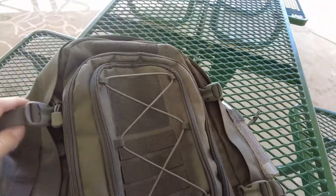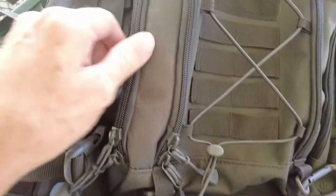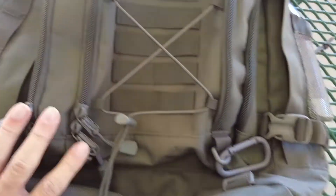It's an excellent, well-built bag. All the zippers are well done — really nice zippers. Really thick canvas material here.